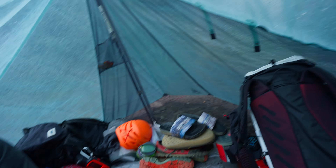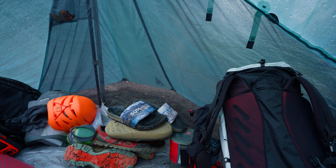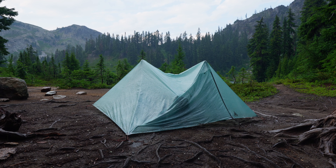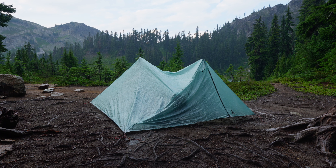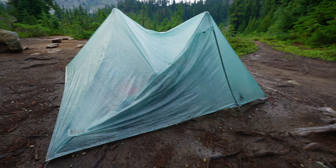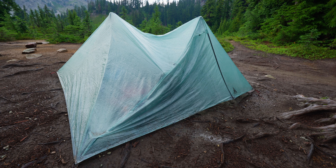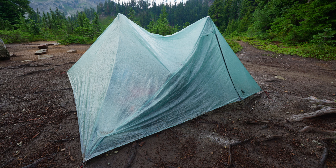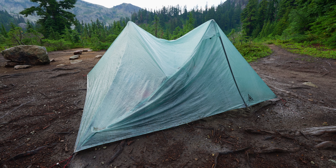We'll walk outside and take a look at how the Durstan did. We're at three hours now and I think I can finally talk about the Durstan X-Men Pro 2 Plus in a crazy hail and rainstorm. Let's talk about the elephant in the room — the pitch.